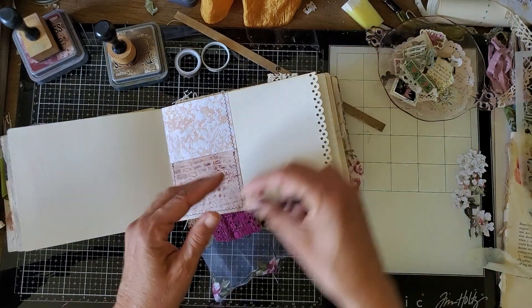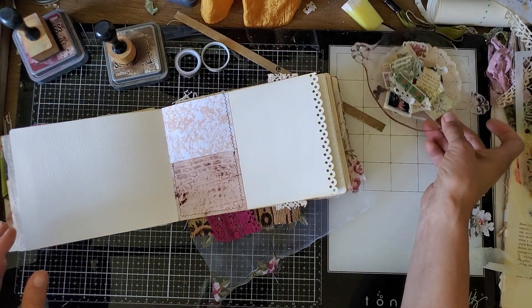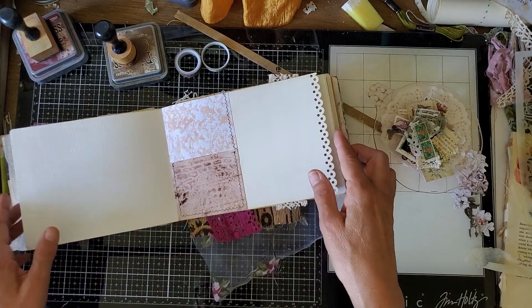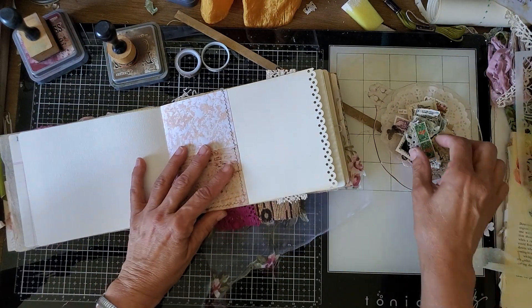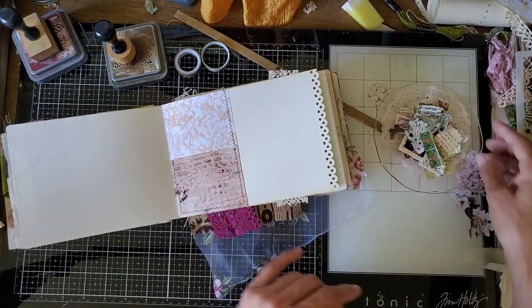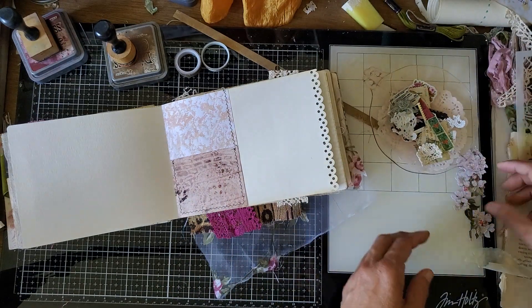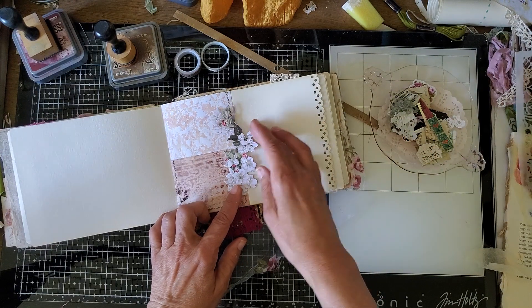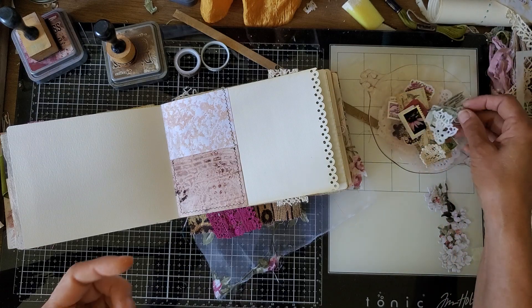What I have in mind for this page is a little ragged collage, kind of like we did before with the papers on the edge of the page. I'm just going to do that kind of thing right along the edge. I have a little pile of things that we might use. I could also do something like this, but I think I'm going to save this for later and just use some papers along the edge.